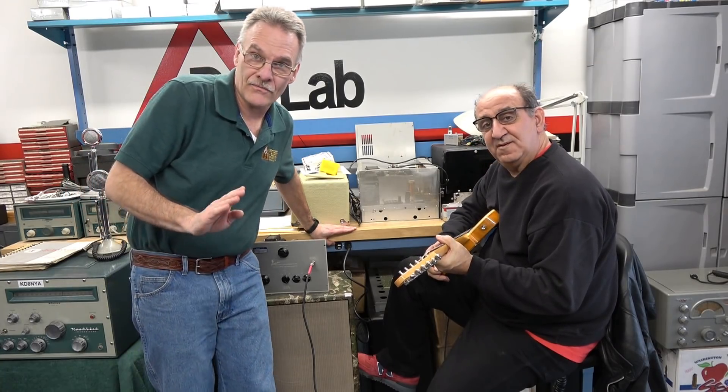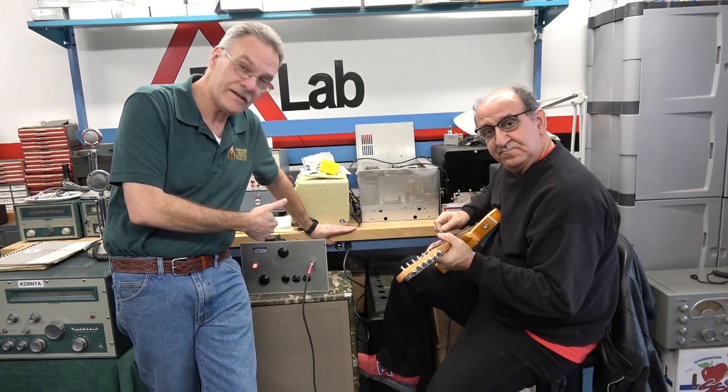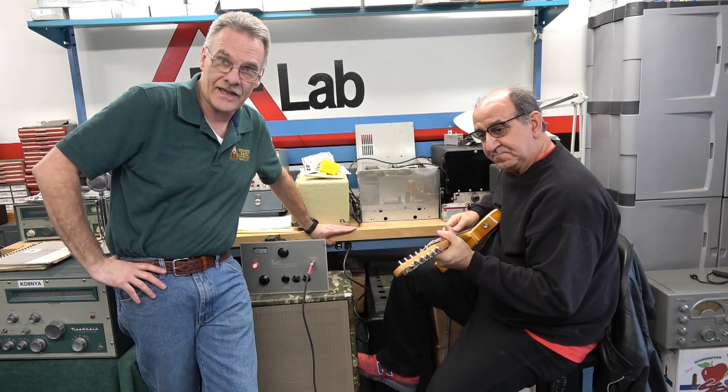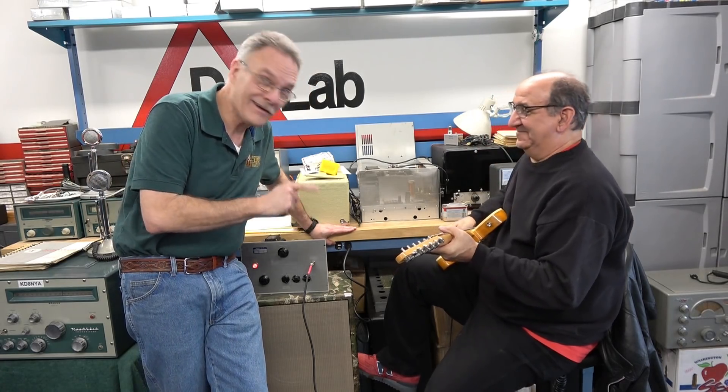All right everybody, this is part four of the repurpose amp video series. I've got Tony Cusmano here to play the 6L6 amp. I'm going to let him play it and he can give you his honest opinion.